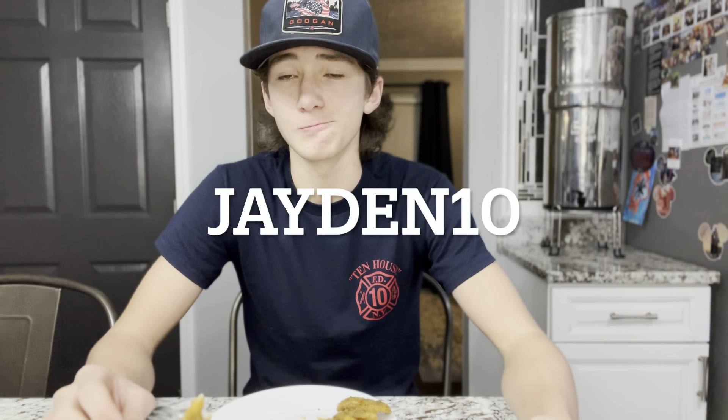Now while I'm eating this, a huge thank you to our sponsor of today's video — Rugged Meats. Rugged Meats might be better than this fish, I'm not gonna lie. They are a company here in the US that makes great meat sticks. Use code JADEN10 to get 10% off your order. My favorite flavor is sunrise maple. Thank you Rugged Meats for sponsoring today's video.